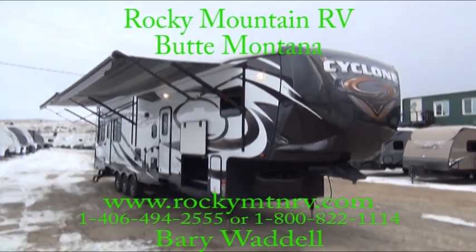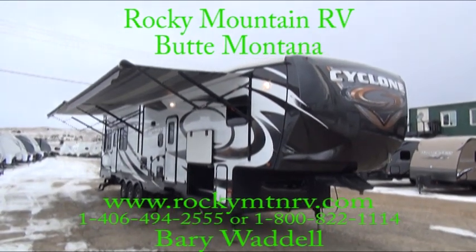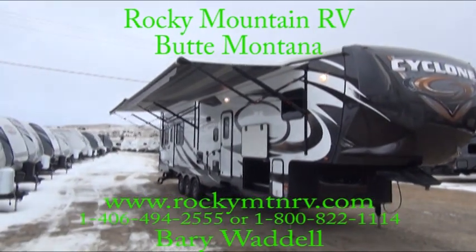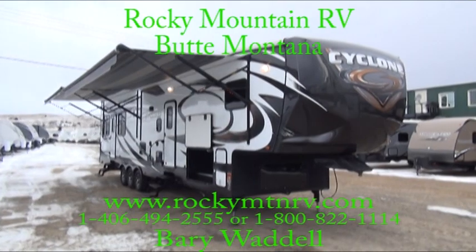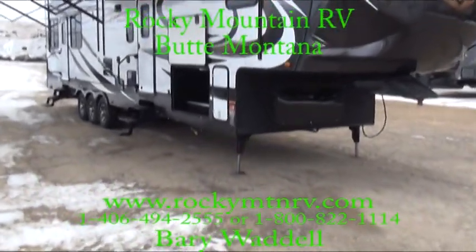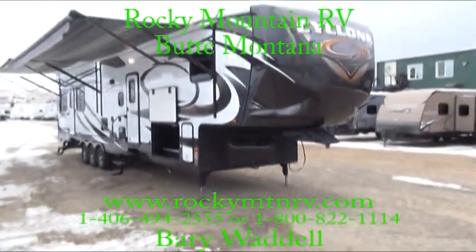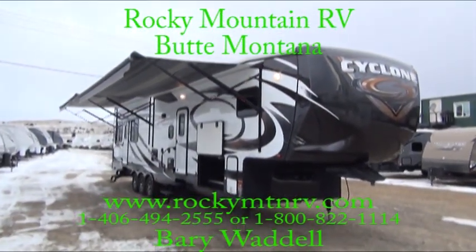This is a Cyclone by Heartland RVs and it has an 18-foot garage. Dual awnings down the side — you have about 40 feet of awnings on this unit. Triple axle, tons of storage, hydraulic front landing gear, 5,500 watt on-board generator, copper graphics, and dual entry.